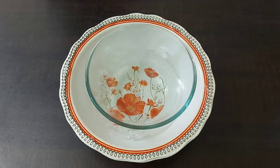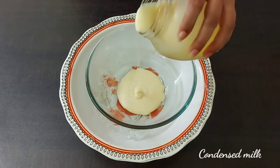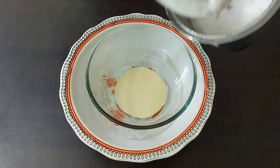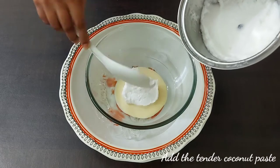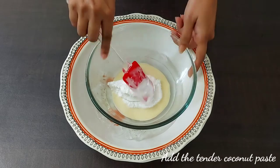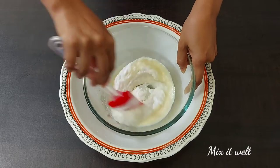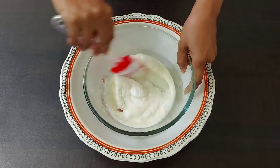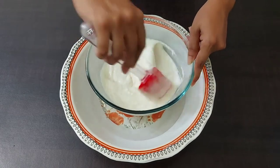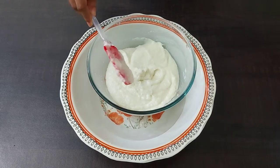Now we'll add the condensed milk and tender coconut paste in parts and mix it well. Give it a really good mix — see that everything combines well. Now it's ready so that we can add the whipped cream to it.